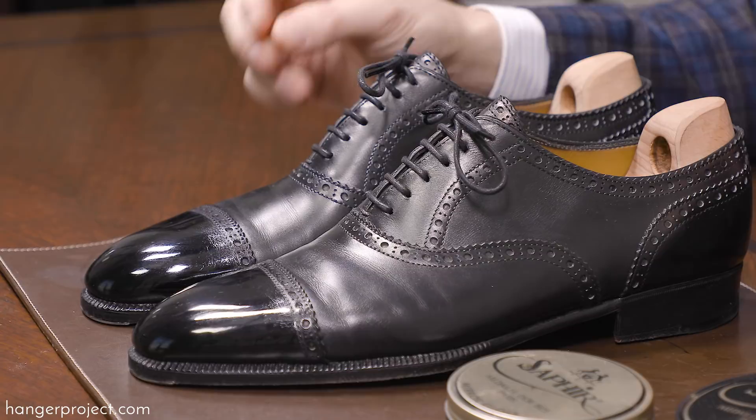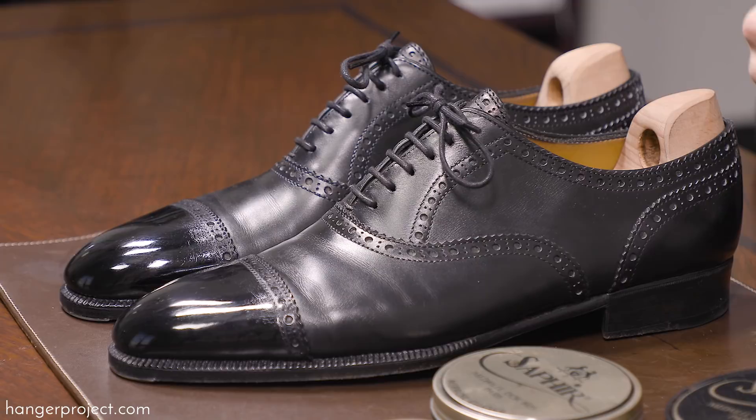Now with the high concentration of hard waxes in the mirror gloss, you're able to very quickly build the foundation of hard waxes that you need in order to create a beautiful mirror shine.